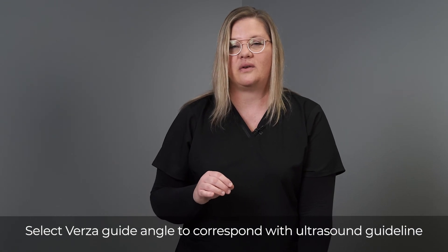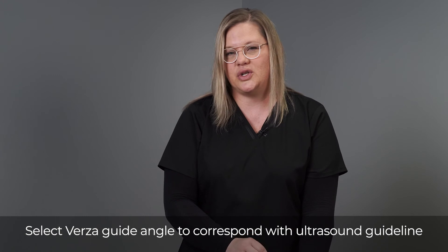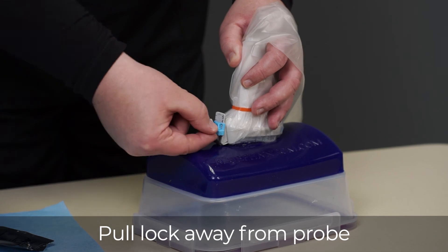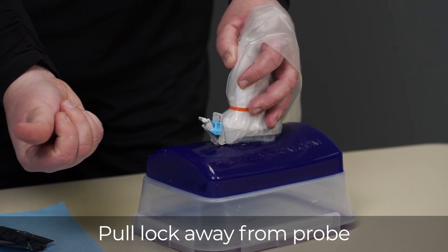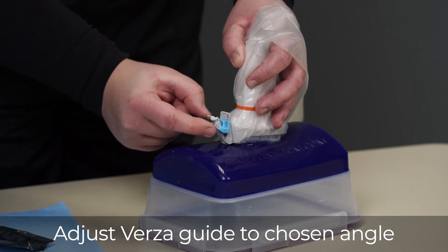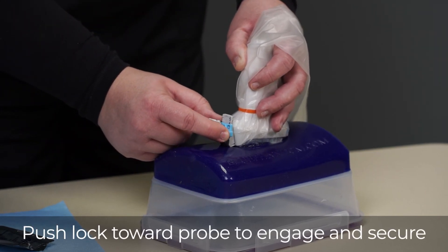You'll look at your ultrasound system to make sure the target is within one of the biopsy lines. Once you have identified the correct pathway on your ultrasound system, choose the corresponding number on the Versa guide. To do that, make sure the lock is pulled out away from the probe. We have selected angle three — line up the correct number and engage the lock by sliding it in.